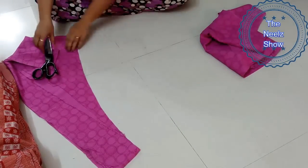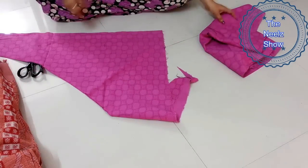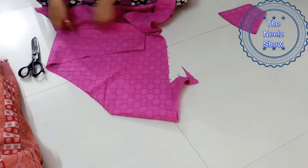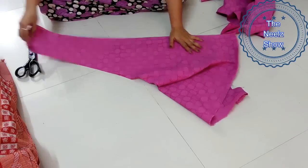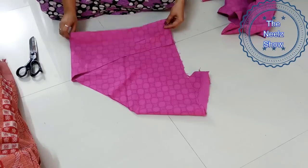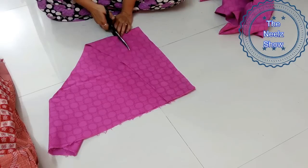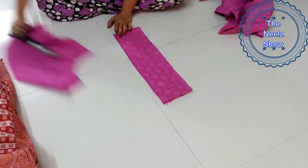Now we have to cut down the waistband. With the remaining cloth itself, we're going to see how much width we want and if it's sufficient. The width of the waistband is your choice — I have taken 6 inches of cloth so that when I fold it and stitch it, it will come to around 2.5 inches, because once we double it it will be 3 inches and half an inch will be taken by the stitch.